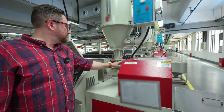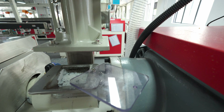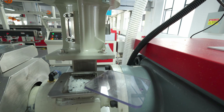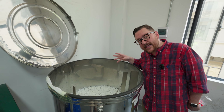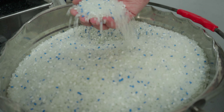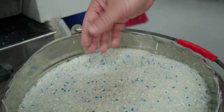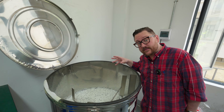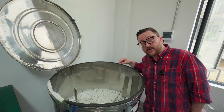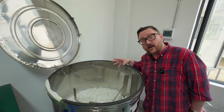Here we see one of the mixers that takes the raw PLA and the color pellets and makes sure that the color pellets are evenly distributed throughout the raw PLA. This ensures color consistency as the PLA is extruded out of the extruder nozzle.